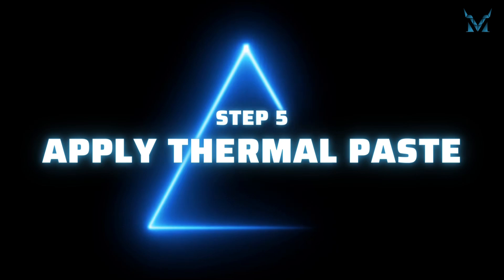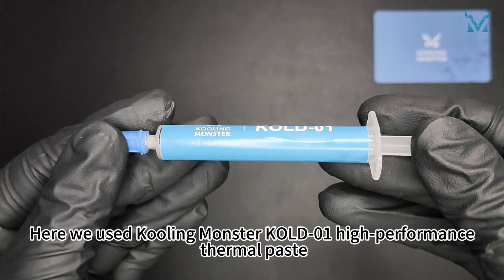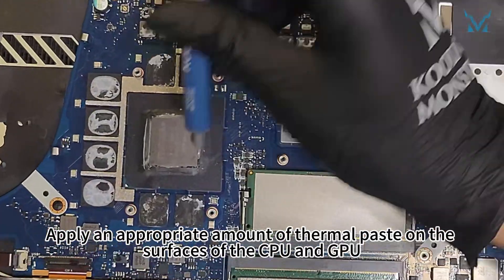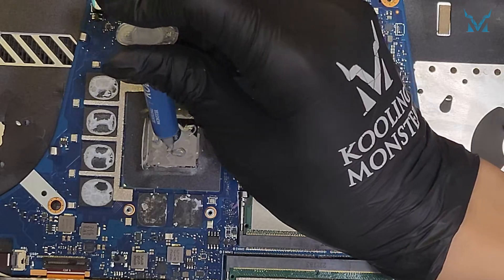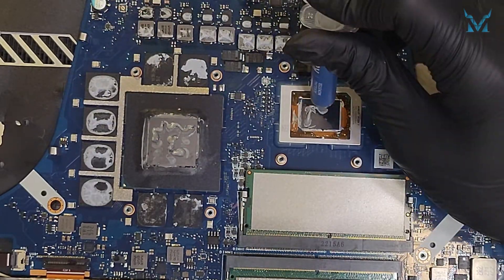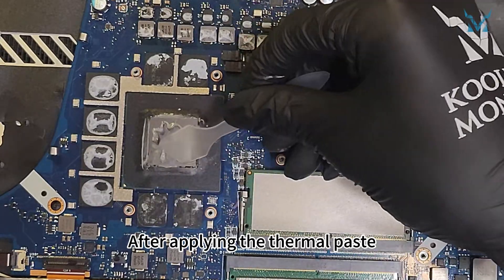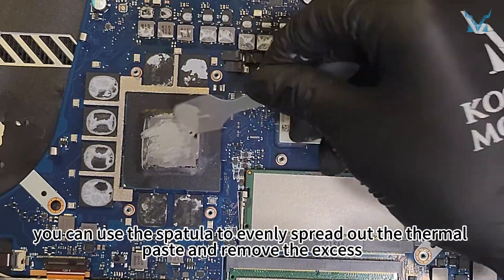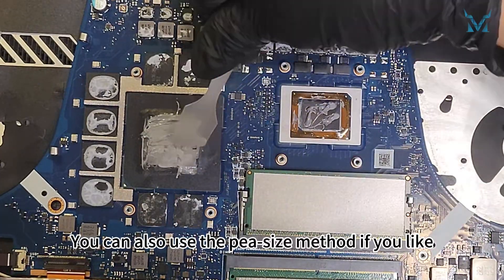Step 5: Apply thermal paste. Here we used Cooling Monster Cold 01 high-performance thermal paste. Apply an appropriate amount of thermal paste on the surfaces of the CPU and GPU. After applying the thermal paste, you can use the spatula to evenly spread it out and remove the excess. You can also use the pea-size method if you like.